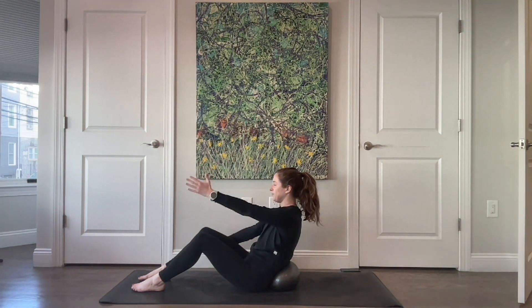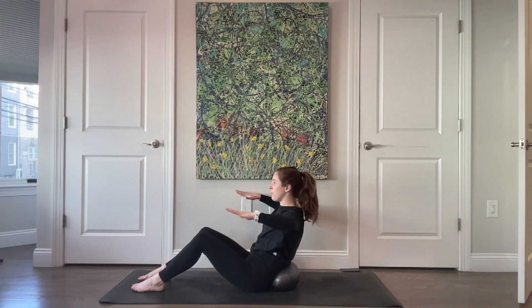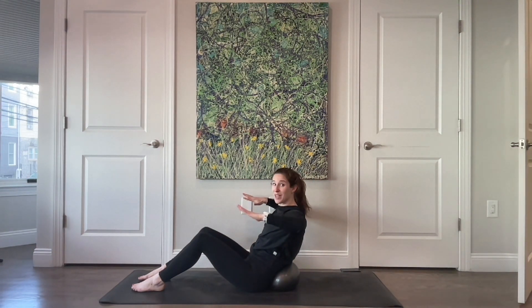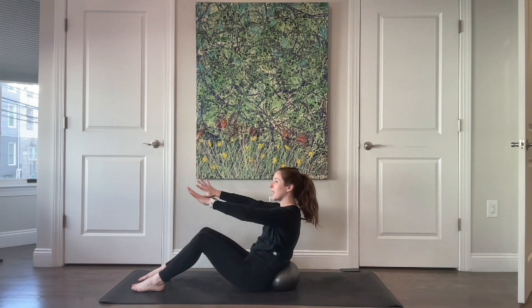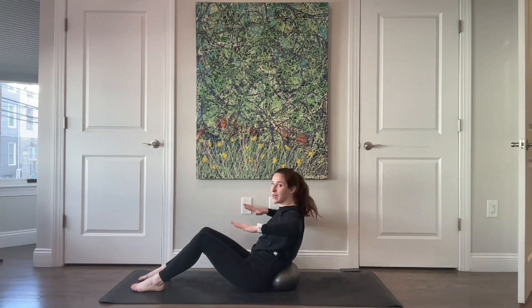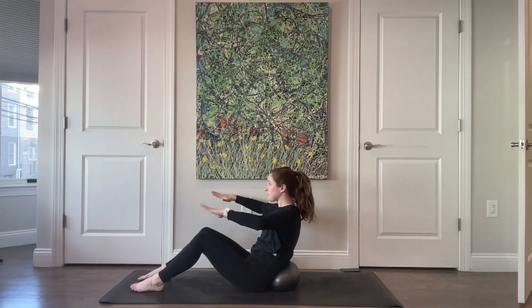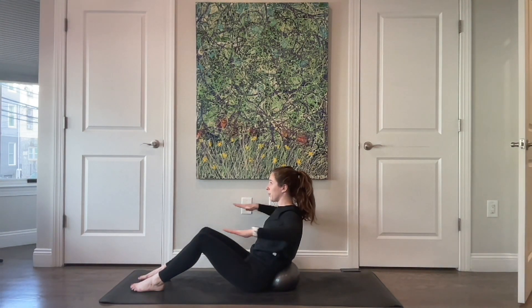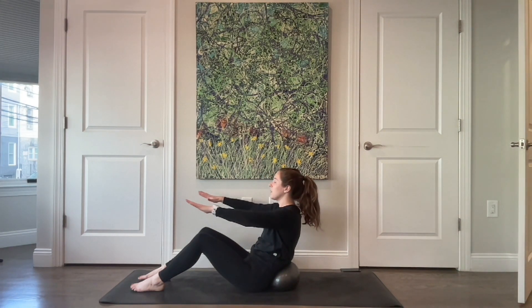Bring your right arm to meet it, rotate your palms towards the floor, and then pull your elbows back to the side. You can feel how your abs have to work as your elbows come back, then forward again. Only go back so far before your form has been compromised. For four, three, two, and last one.